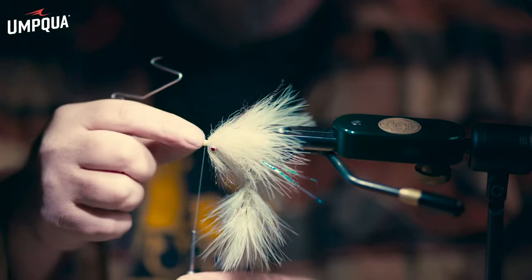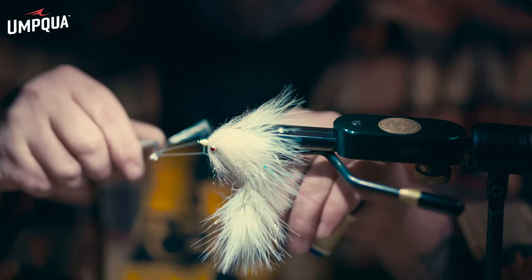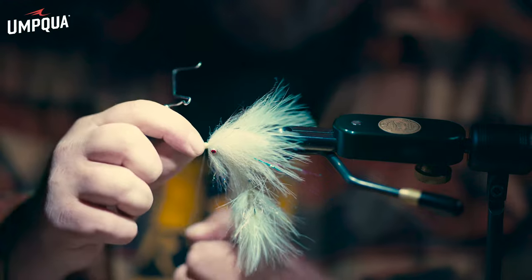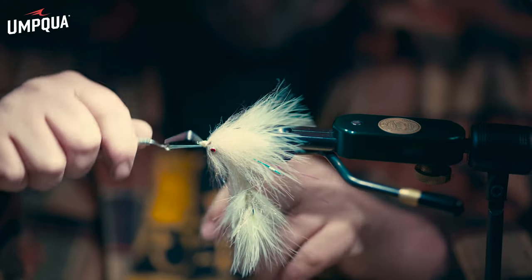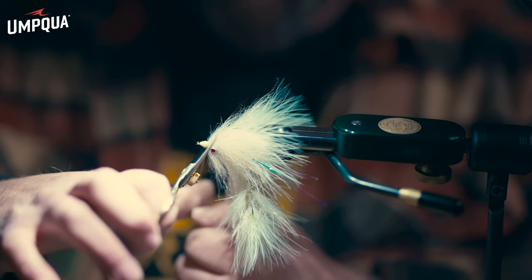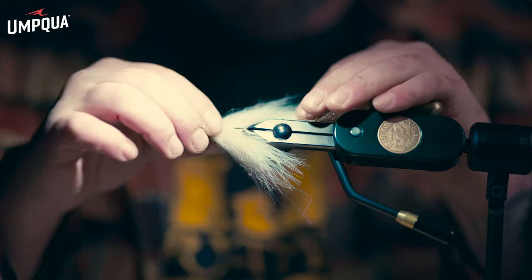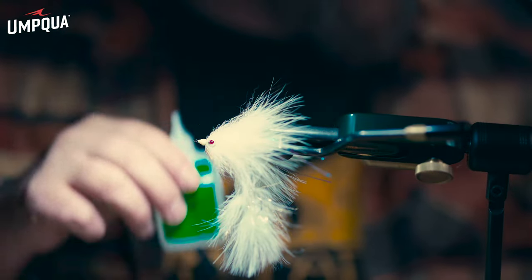Here we are at the finishing knots — whip out a few just to keep everything secured, locked in and loaded. Three, then another three — can't go wrong doing a couple extra. Cinch it down, pull it tight, take the scissors, cut it tight. The final process is taking some Zap-A-Gap glue and some UV ice dub tan.